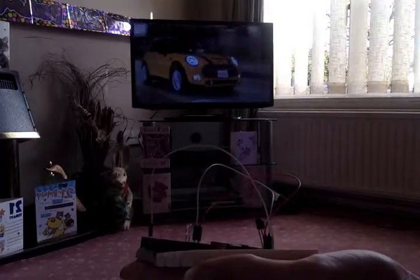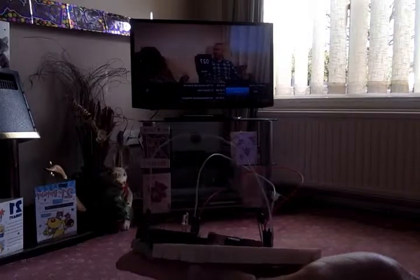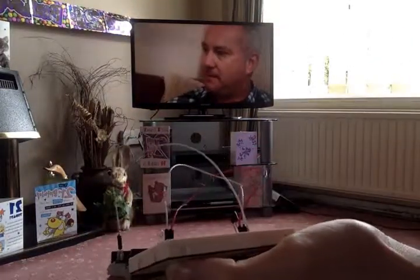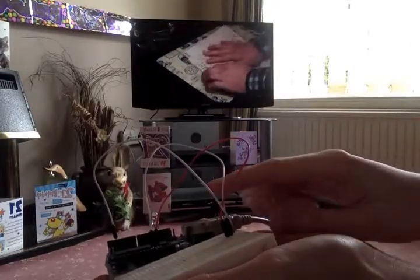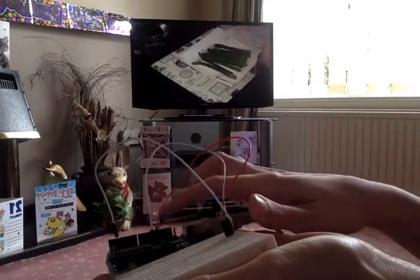Obviously you can make it change a lot faster — this is just demonstrating how I've got this working. I've muted it for a moment, but you can see it's controlling the TV. I'm not using the remote just to prove it — this is all using the Arduino board. So you need an IR receiver and an infrared LED.